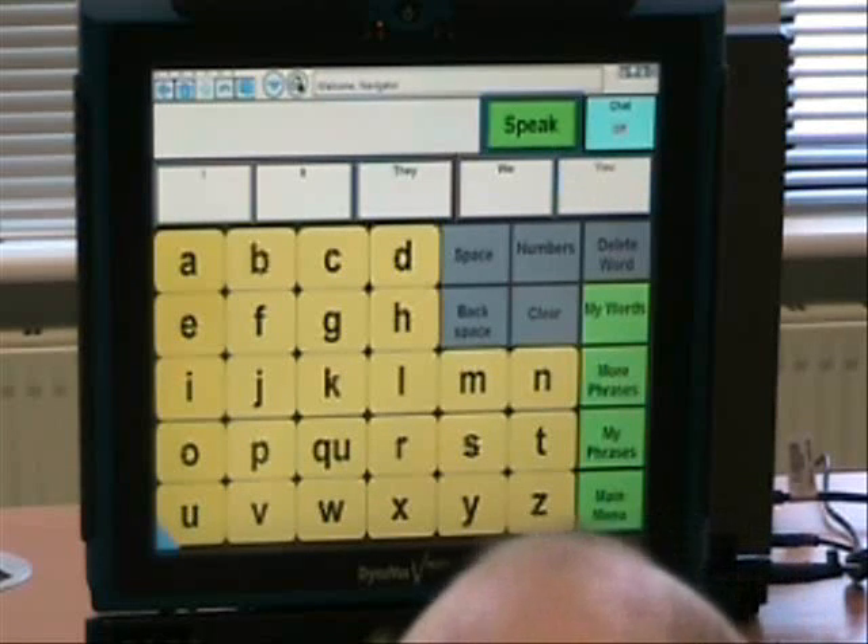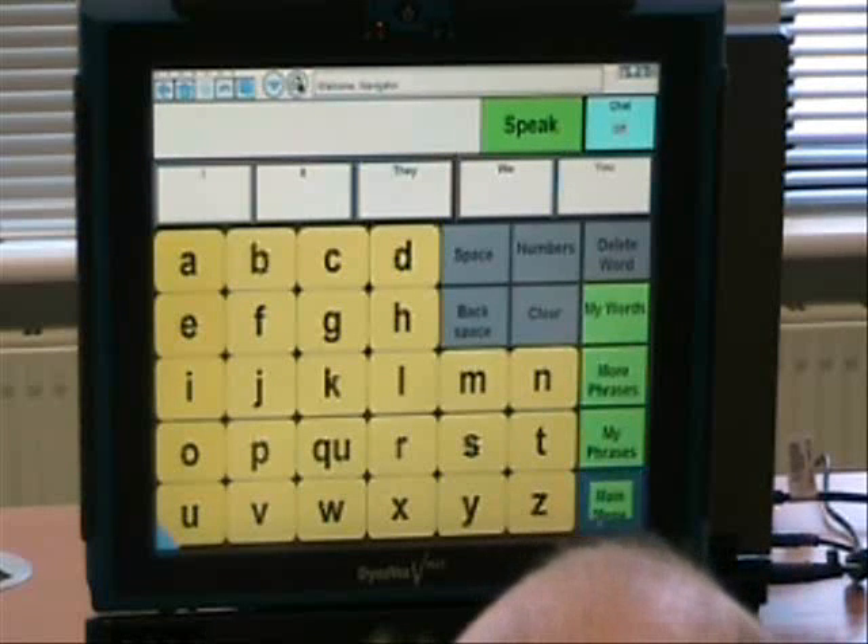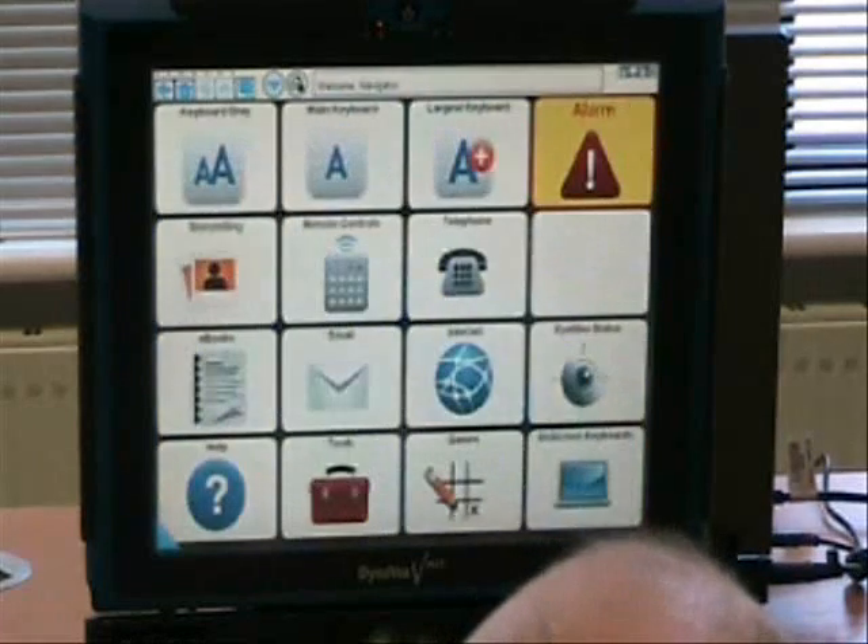Okay, can I ask you to go back into the main menu again, so bottom right-hand of the screen. Excellent.